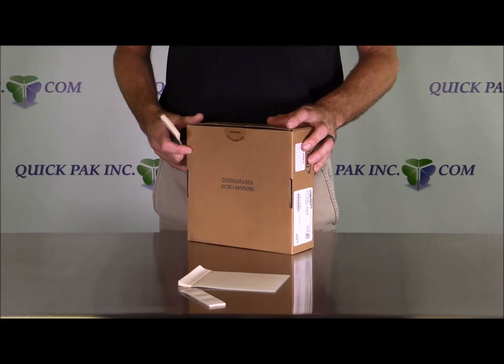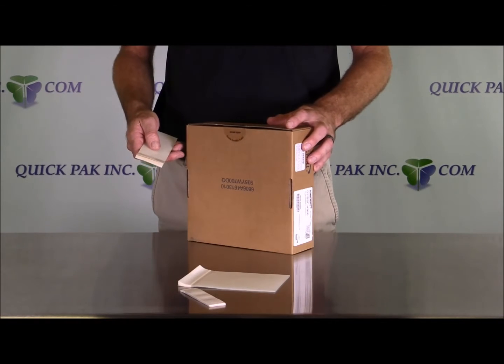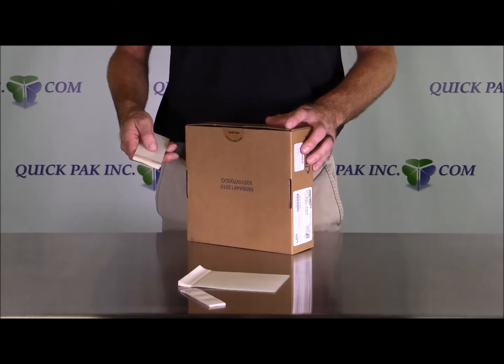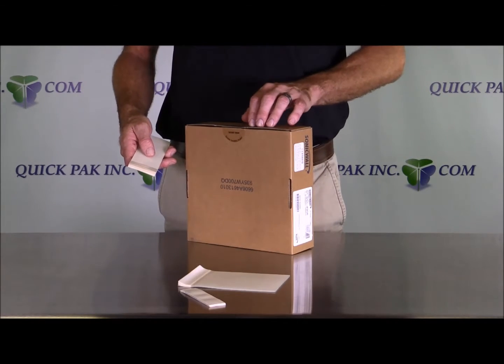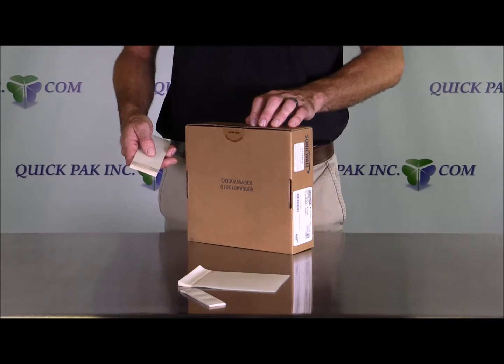Today I'd like to talk to you about our quick pack tape repair pads. These pre-cut heavy duty tape on a pad can be used to replace a roll of tape and a pair of scissors for more convenient repairs. Saving time and money, these pads are commonly used to repair damaged or torn cartons while they're in the transportation distribution system.